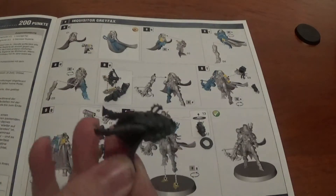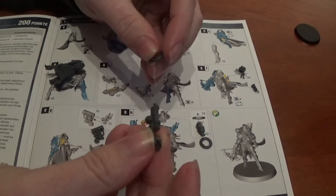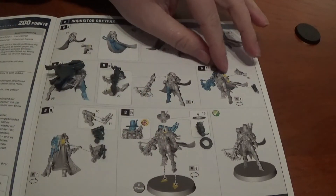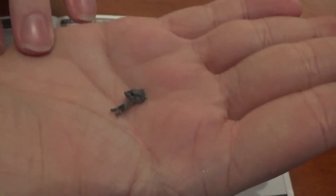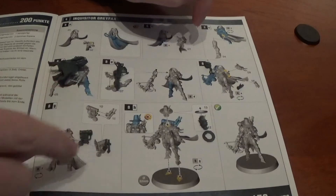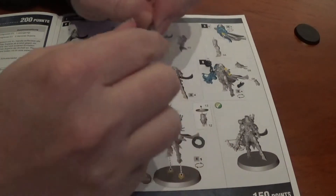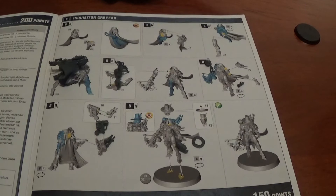Then the Condemnor Boltgun — it's a two-part piece, the bulk part and the crossbow part which fits on top. Next is the shoulder pad with the skull on. Then her hand going back. Then we're up to the backpack with a little exhaust on it. The head is two parts: the head itself and then the brim of her hat which is separate. That's her — quite simple. We'll finish sticking them together and get her on a base.